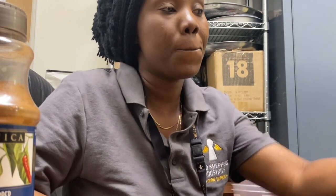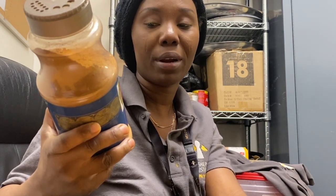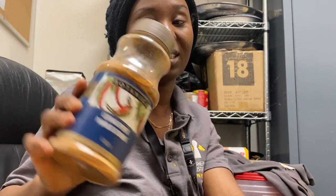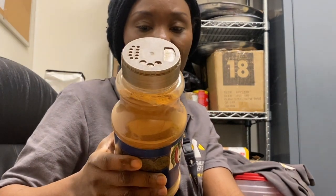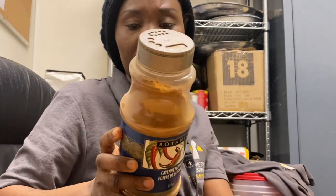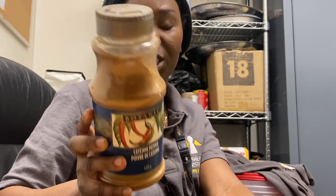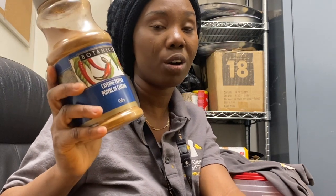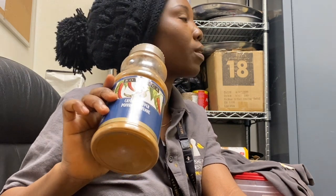I want to share this Botanica cayenne pepper powder with you guys because it is the bomb. I don't know where you can get it — apparently it was made somewhere in Africa. She got it from an African store in Montreal. She said this is the best when you're trying to detox with cayenne and water, and I've seen a lot of changes since yesterday when I started using this.